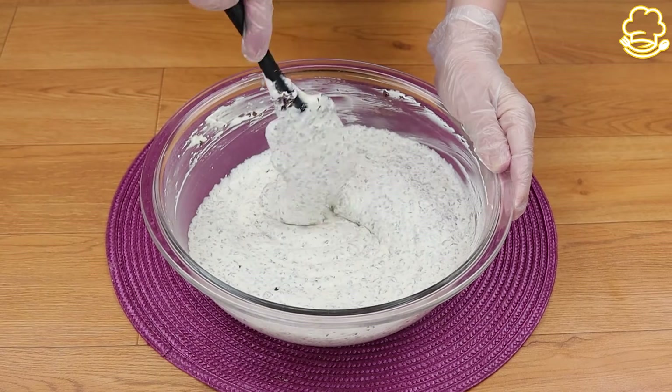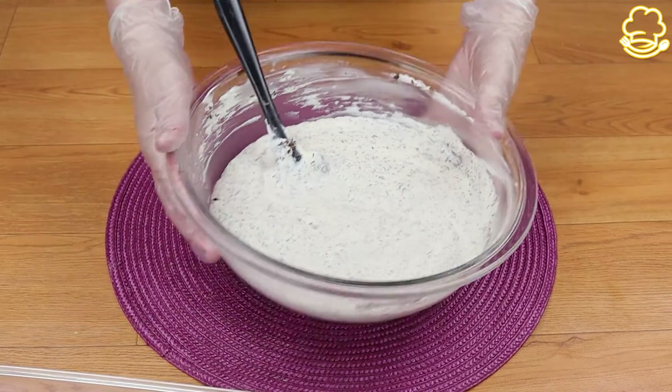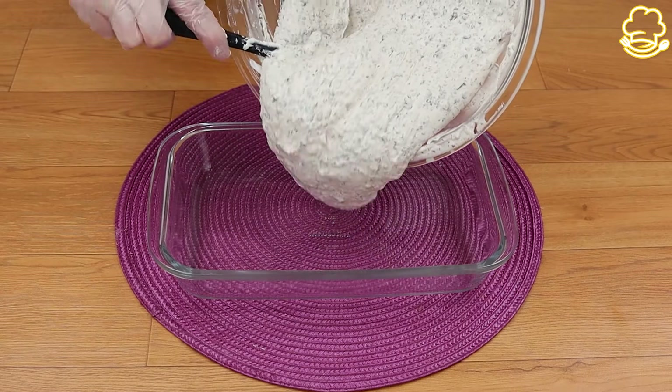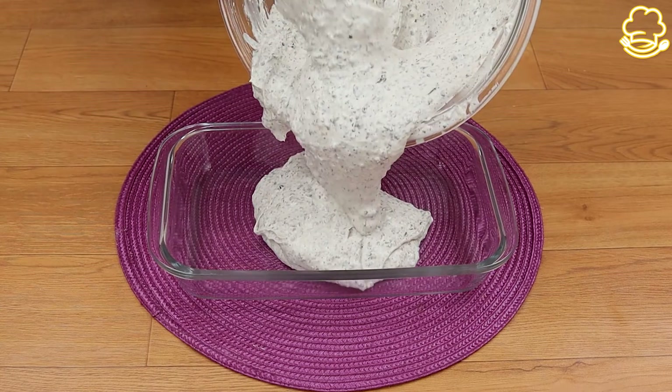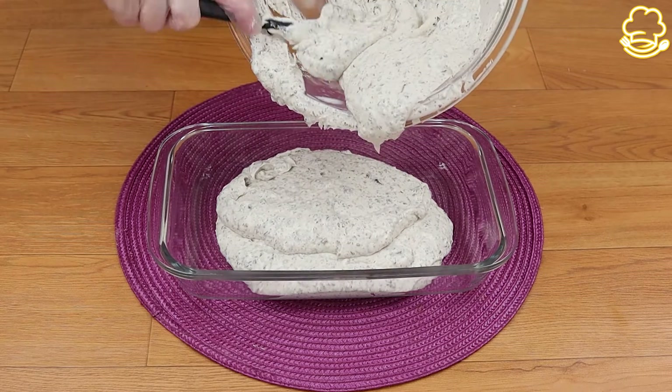You can rate the recipe from 1 to 10, tell us if you liked it and which city or country you're watching from — I'd like to send you a special hello in my next video. Now that we've mixed it very well, I'm going to pour the mixture into a baking pan.